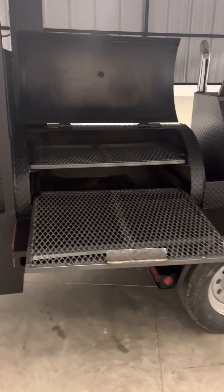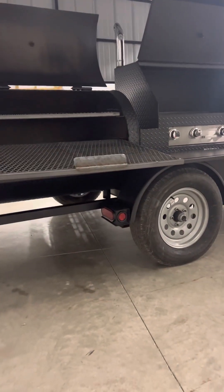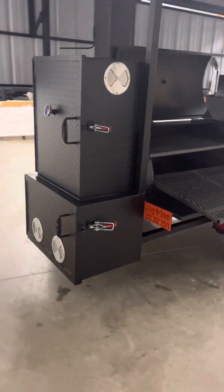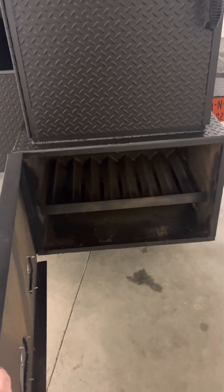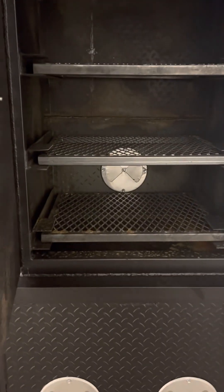That is a reverse flow smoker. The bottom side of the barrel will have a drain, as you can see sticking down right there. On the backside of the unit is a full insulated firebox and a three-tray warming box as well with the live smoke option there.